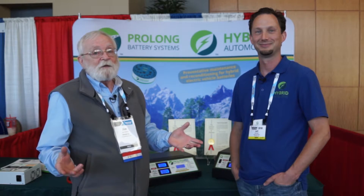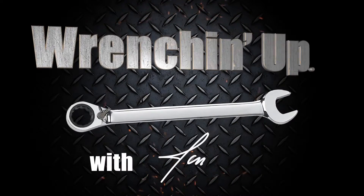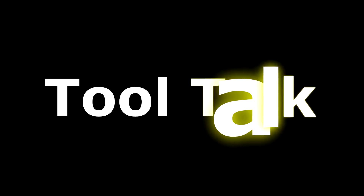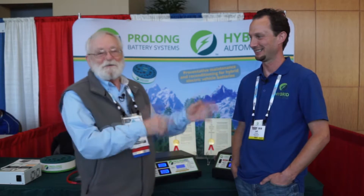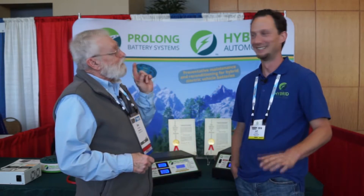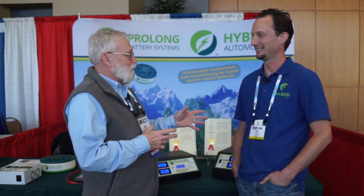Those hybrid vehicles are getting older and older, and their batteries definitely need a lot of service these days. We're at the 2018 Vision High-Tech Conference and I'm here in the Pro Long Battery System booth with Jeff Sloan again. You guys remember Jeff — last time you were with us you said there were going to be some improvements and updates in the software.